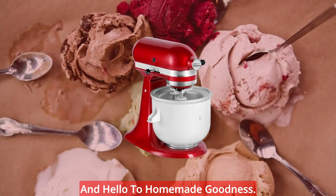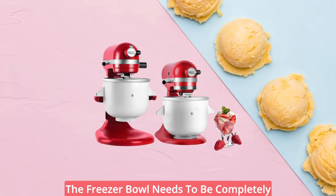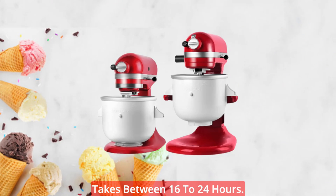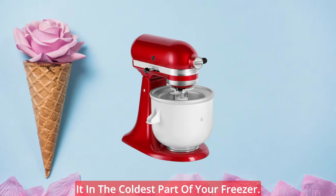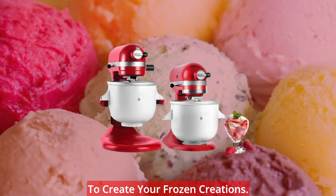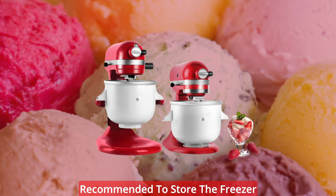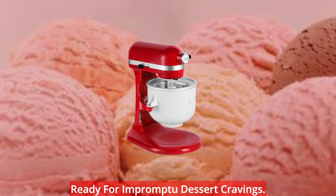Say goodbye to store-bought treats and hello to homemade goodness. Preparing the attachment is a breeze. The freezer bowl needs to be completely frozen before use, which typically takes between 16 to 24 hours. Simply wash and dry the bowl, then place it in the coldest part of your freezer. Once frozen, the bowl is ready to create your frozen creations. For maximum convenience, it's recommended to store the freezer bowl in the freezer at all times, ready for impromptu dessert cravings.